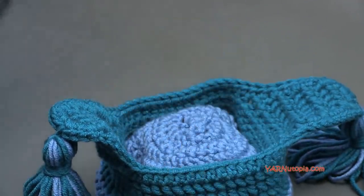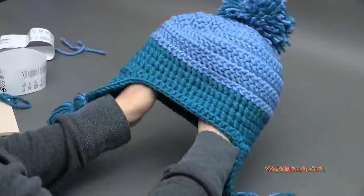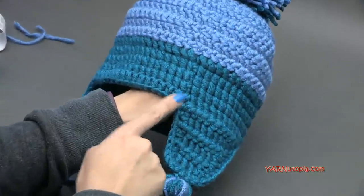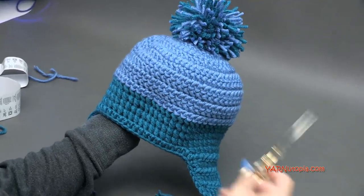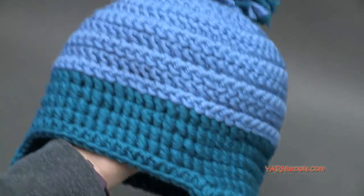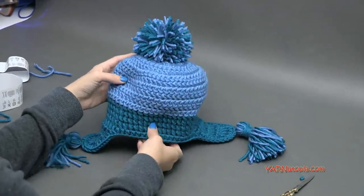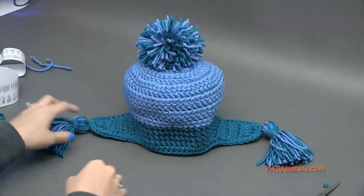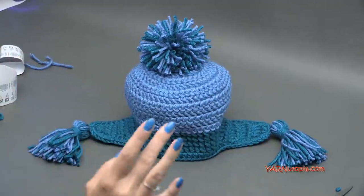Make sure to check out the links in the description for the written pattern and all the information about it. This is the back side — you can see the seam. The front side is a little wider, and the pom-pom looks fantastic. Thanks so much for watching! Big thank you to Darren Moore for providing the yarn, to my dad for filming and editing, and to my nephew for modeling. Happy hooking — see you next time!